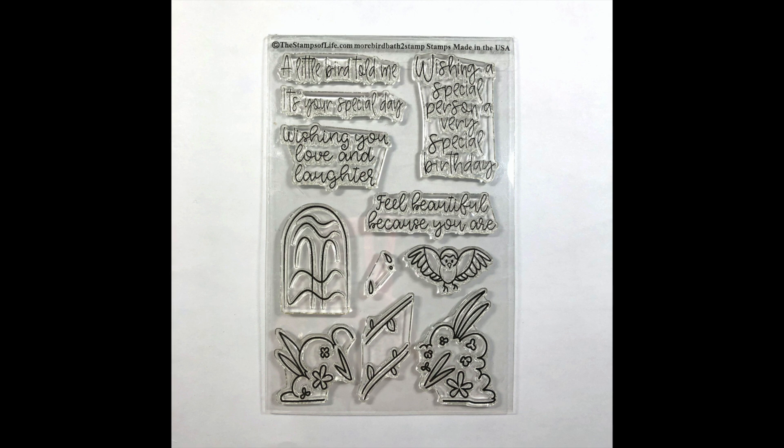The companion set includes: a little bird told me it's your special day, wishing you love and laughter, wishing a special person a very special birthday, feel beautiful because you are. There's also another bird and two bushes at the bottom of that stamp set which you can add to your birdbath — I'm actually going to be using those in a card today. There are some other fun stamps on there too.